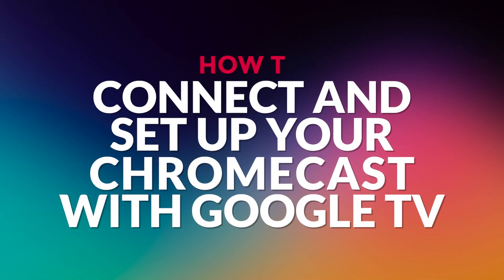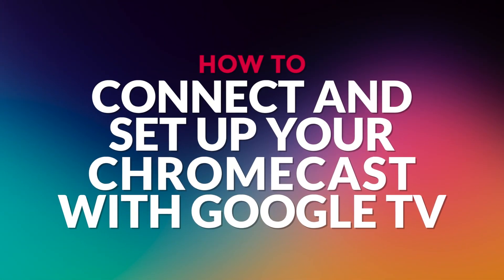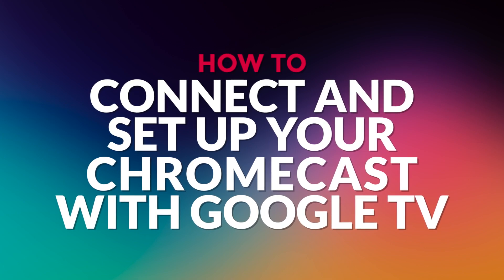Hello and welcome. In this video, I will show you how to connect and set up your Chromecast with Google TV. Let's get started.